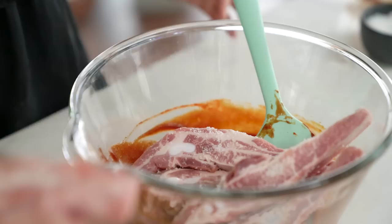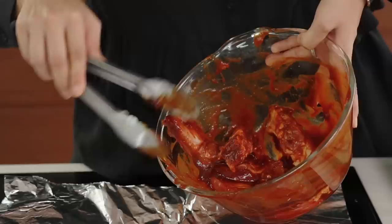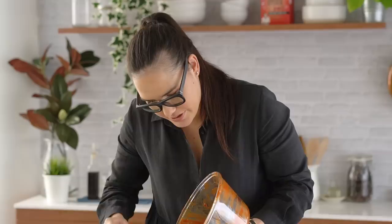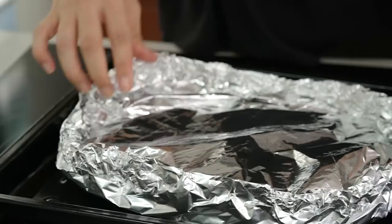Now we're going to cook these ribs in two stages. First of all, we want the low and slow stage, which is going to make our pork ribs nice and tender. We're basically going to make a foil bag for these ribs so that they really steam and get nice and tender in there. Put these ribs out onto one sheet of foil, spread those out so they're in a nice even layer, and then take another sheet of foil and wrap them up. Seal that nice and tight. The genius part about doing this in the foil bag is that we have less washing up to do afterwards.